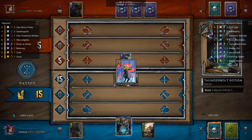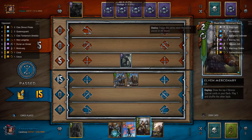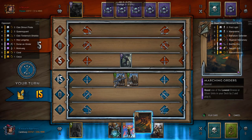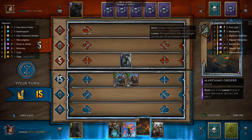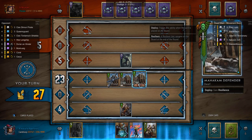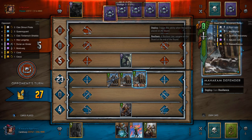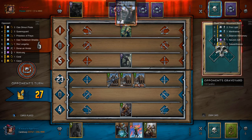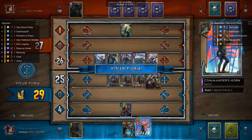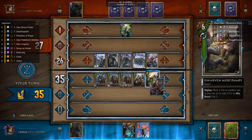I'm one card behind my opponent, but I have a stronger board presence. So I push out my Dwarven Mercenary and decide to go with Marching Orders. I'm going to pull a First Light and have a Dwarven Mercenary that will allow me to have all my units on the melee row for a Commander's Horn. As I said, Commander's Horn is a win condition in this deck.